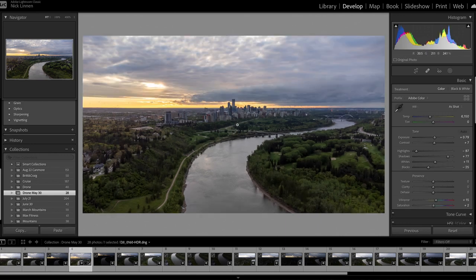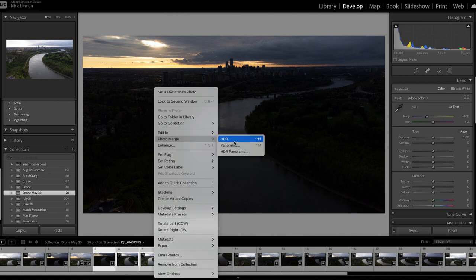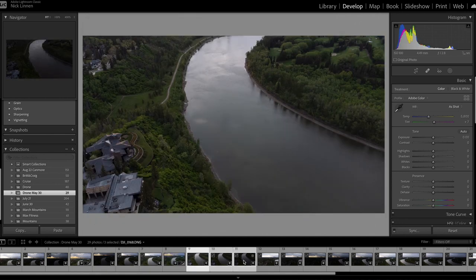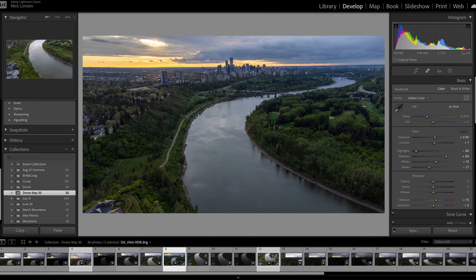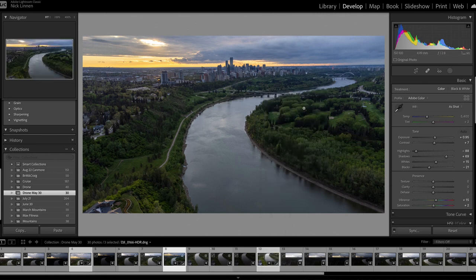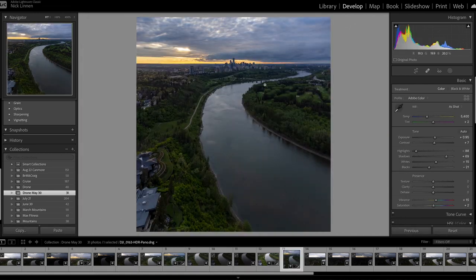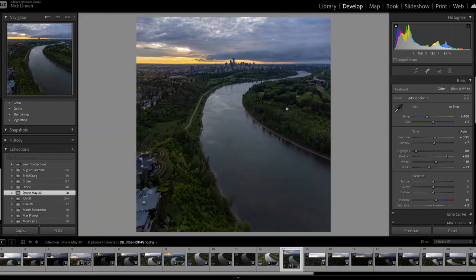Do the same thing to the other two sets of three images — Photo Merge, HDR — so now we have three merged HDR images total. Then select all three and go to Photo Merge, but this time click Panorama instead of HDR. Click merge and just like that you have a solid stitched image. This is going to elevate your images to another level — there's a lot more detail because it's combining three different images together.